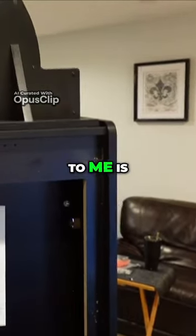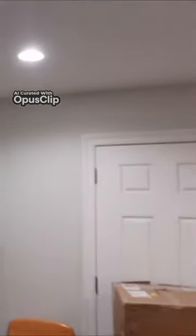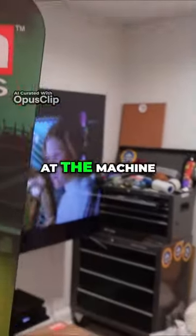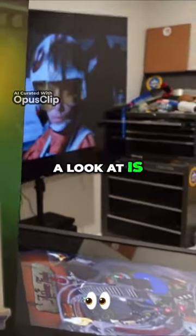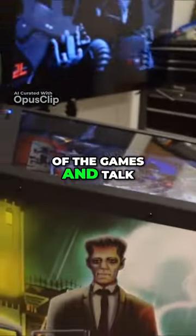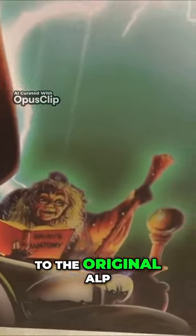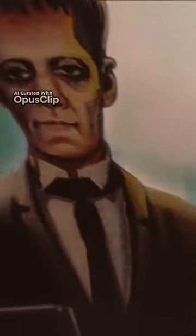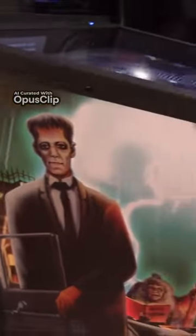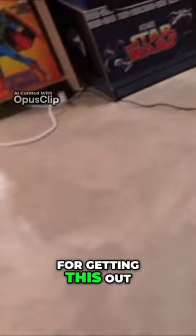Probably one of the most impressive things to me is the overall fit and finish, the quality of the artwork. After taking a look at the machine, the next thing we're going to look at is some of the gameplay of some of the games and talk about how I think it stacks up to the original. A huge thank you to AtGames for getting this out to me.